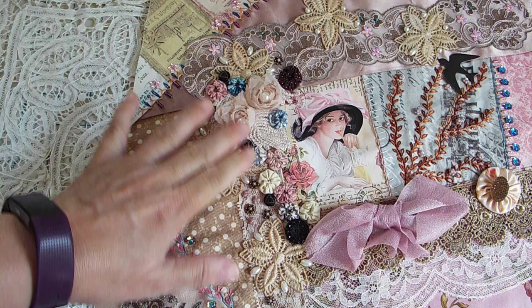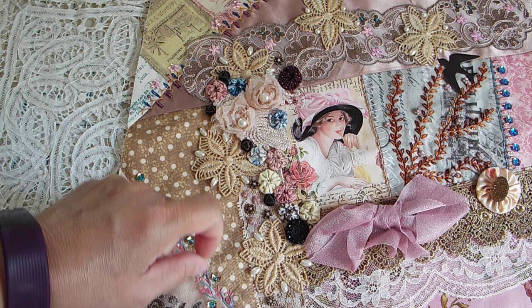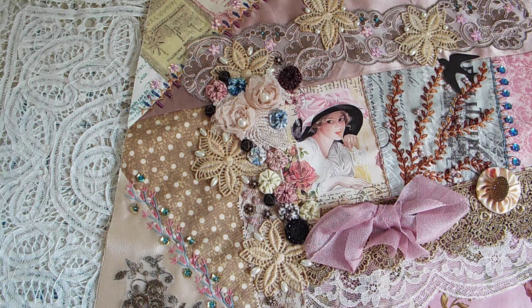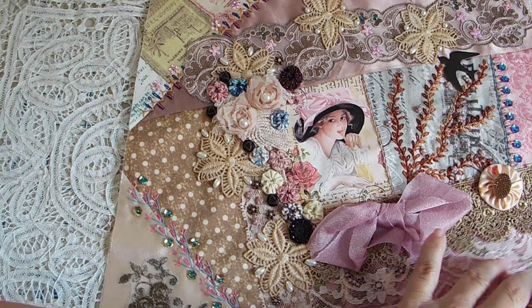I absolutely love them. They're also known as Suffolk Puffs. And then I put in some black buttons, because I really wanted to bring out the black in her hat — it was the only dark part on the whole block, so I thought I would throw in those black buttons. It's a Harrison Fisher print.